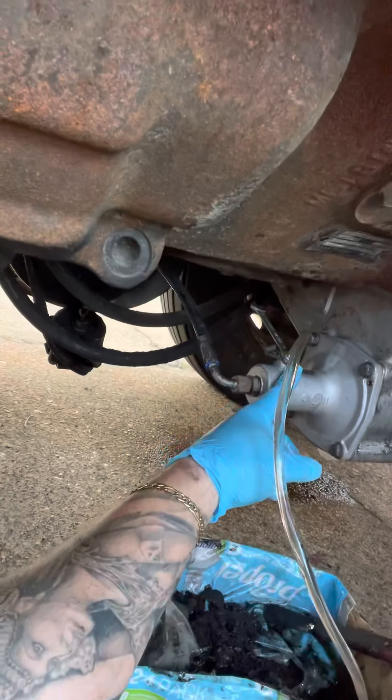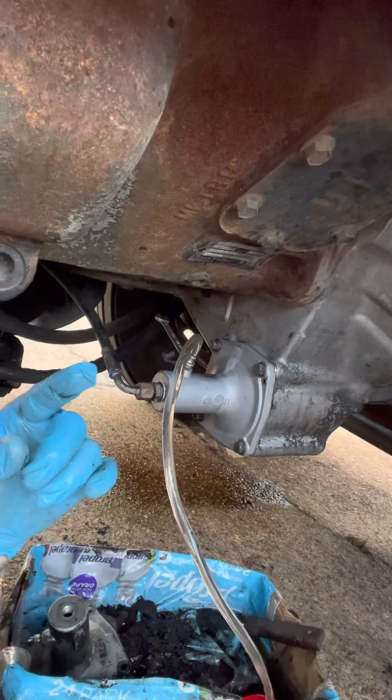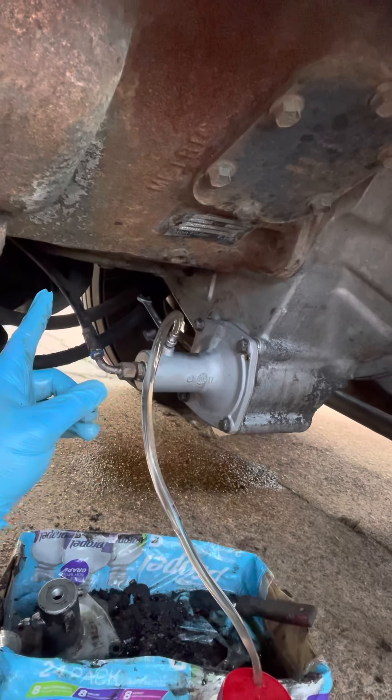Eight millimeter wrench up here — open this up just barely, barely open it. Then you're gonna go up top and make sure your reservoir is full up there.